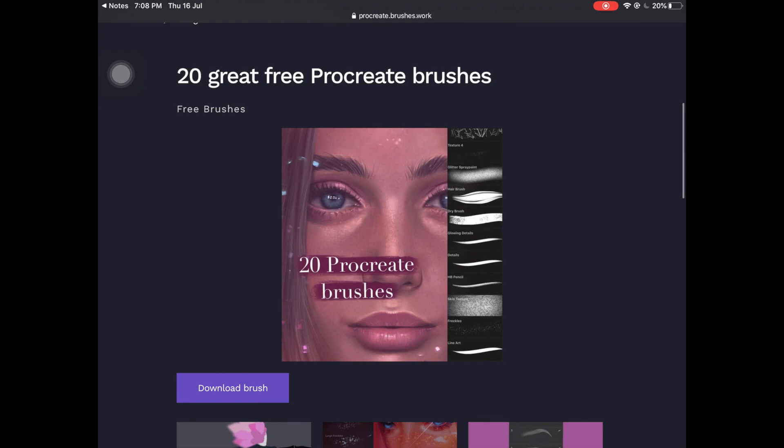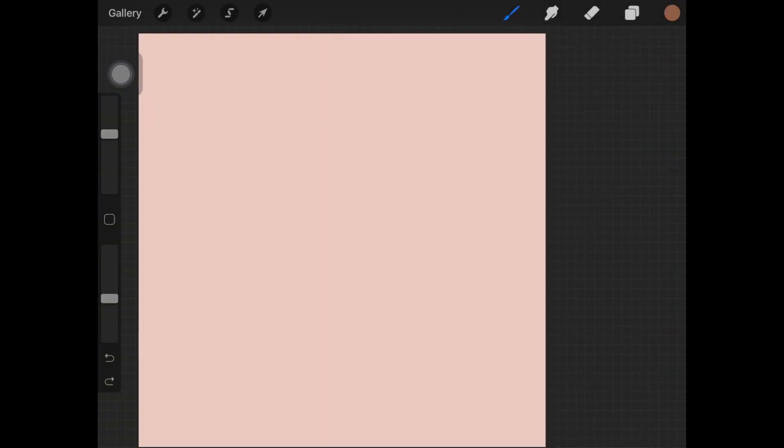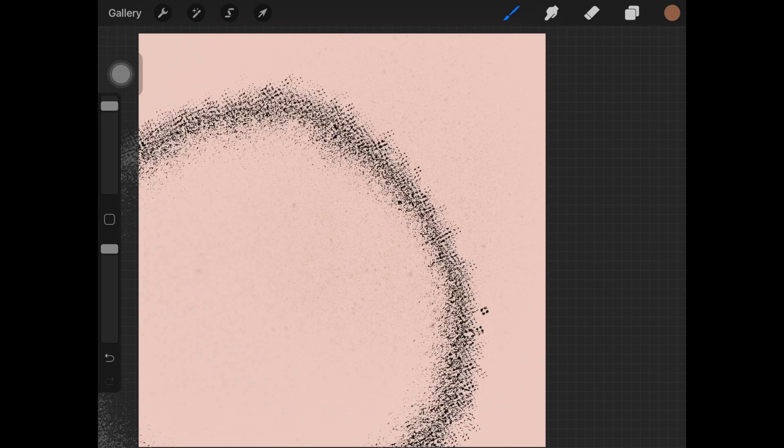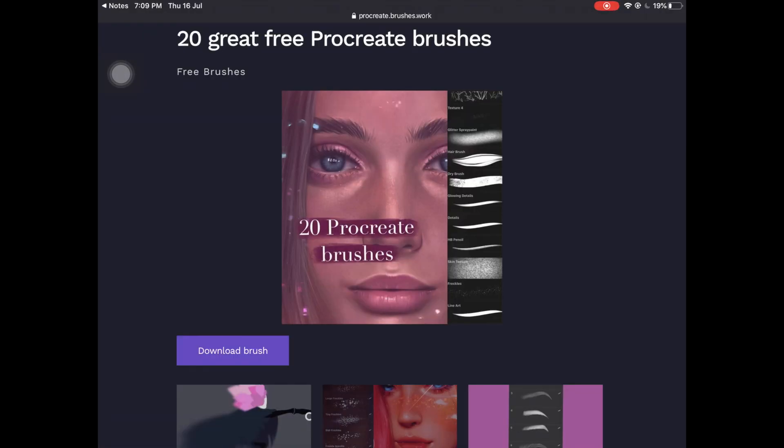The next favorite on this list is this brush set for skin details. I don't use each and every one of them, but my favorites are the skin texture and freckles brushes, which I use every time I'm painting skin — and they're free. The skin texture brush is really really good especially for painting skin. Just bring down the opacity a little bit and go over the skin you're painting; you don't have to go overboard with it, but it'll look amazing.